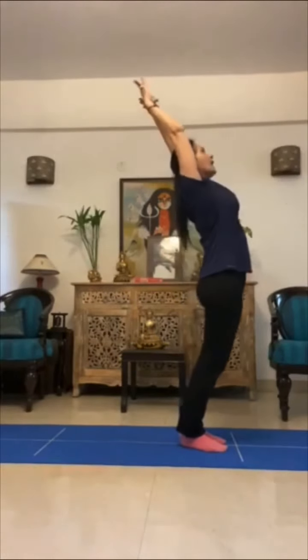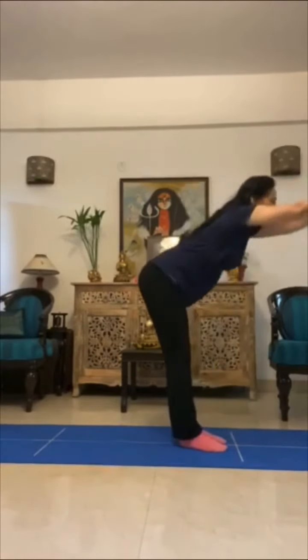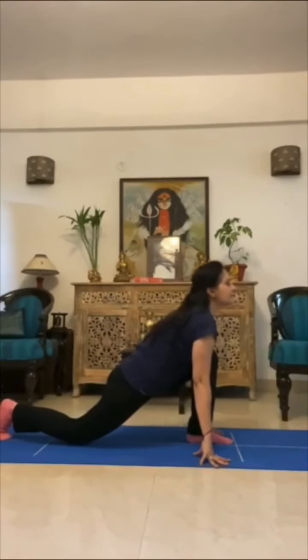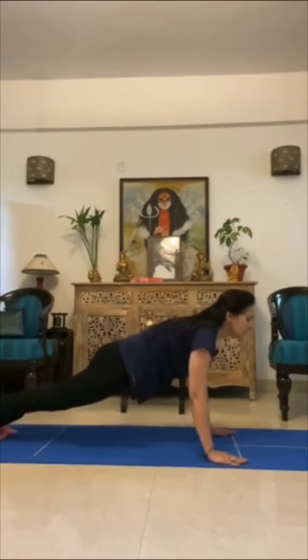One — hold the namaste position. Two — up and back. Three — forward and down. Four — right leg behind, leg between the hands, and look up. Five — tadasana, six.